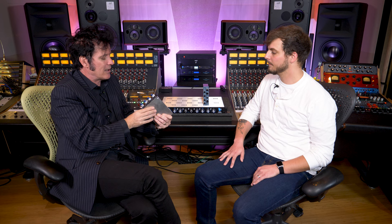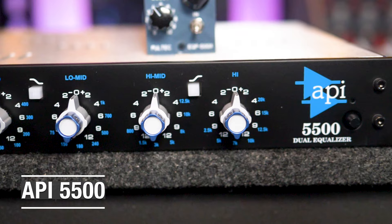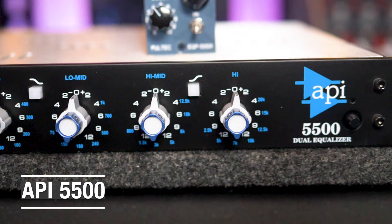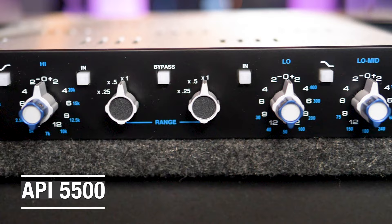The 550B is a classic, the 550A with its three-band, and the 560 graphics are phenomenal. We permanently have a 560 on our kick drum channel and one permanently on our snare drum channel for shaping EQ — absolute industry standards. Ryan was pointing out we should have 19-inch rack mount stuff available as well, and a pair of these as a rack mount is very powerful. Lots of people still like to buy rack mount stuff.